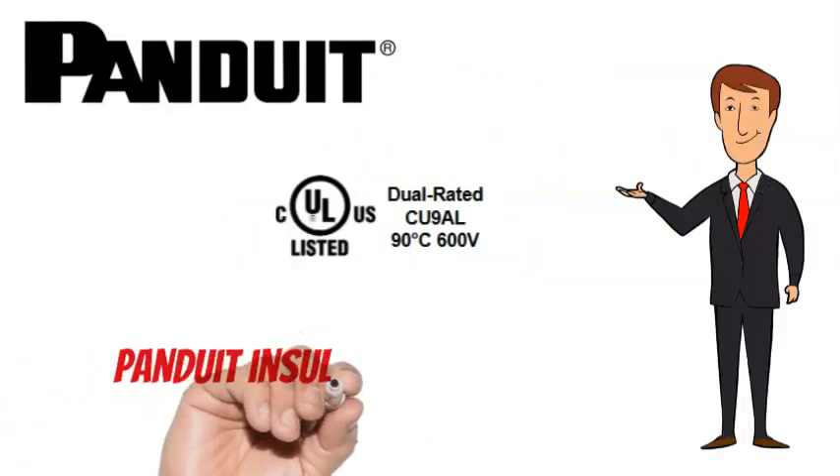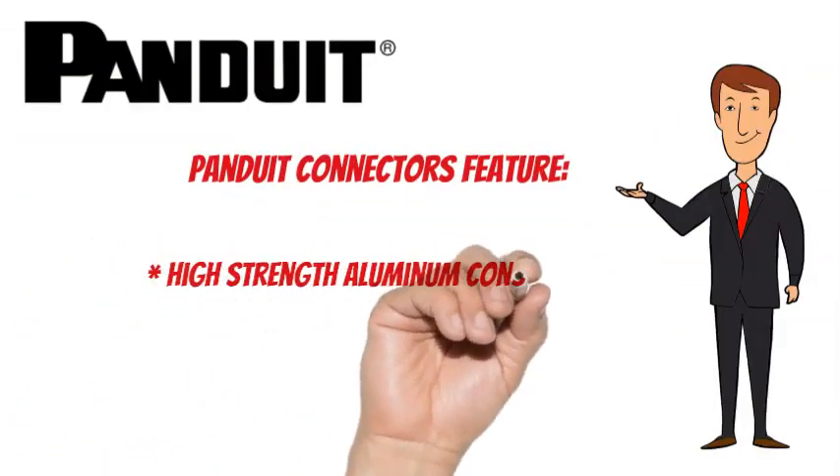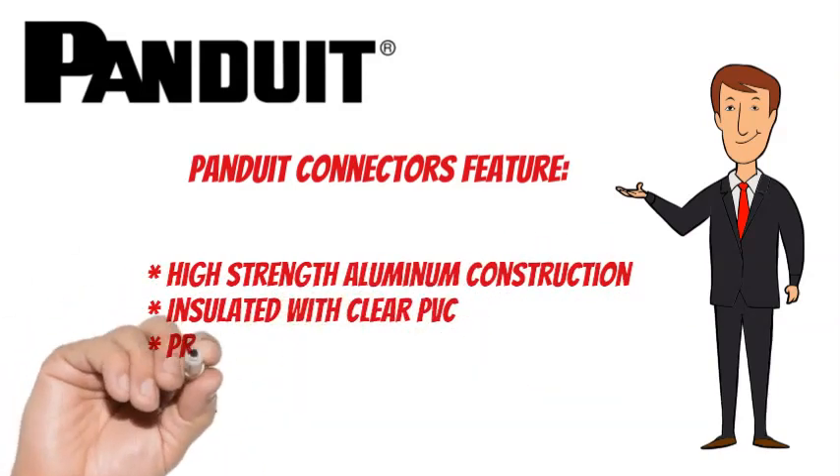PanUnion Taps are CULUS listed. They also feature 6061-T6 aluminum construction, an insulated plastisol dipped coating, and come pre-filled with oxide inhibitor.